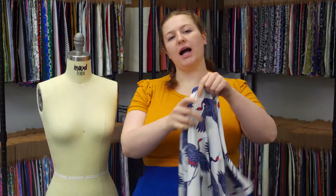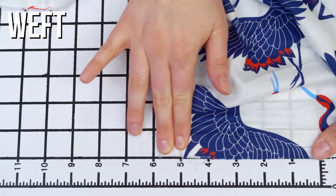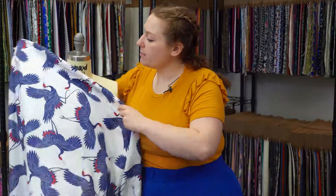This is product number 119808, Moon's Navy Red and White Crane Printed Cotton Voile. This product has a soft, gossamer hand. It doesn't have any stretch and it is totally sheer. This product has a springy, limber drape, and I love these cranes.